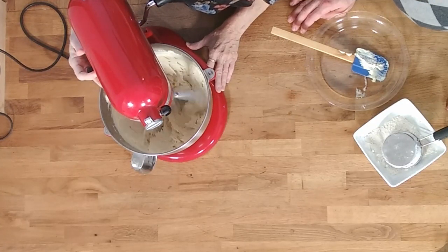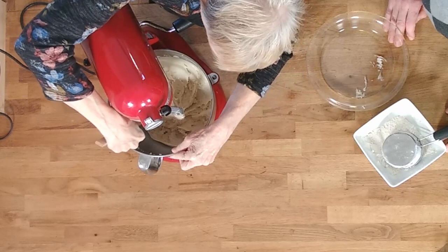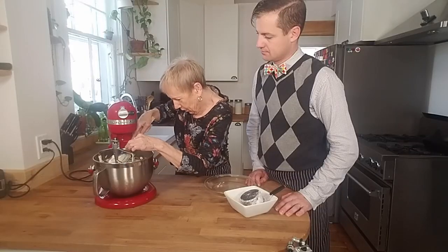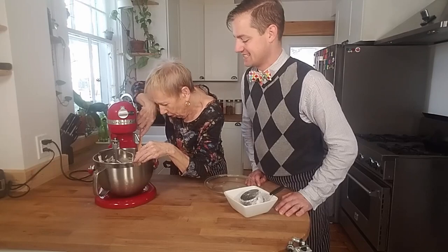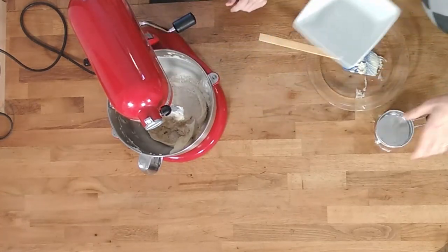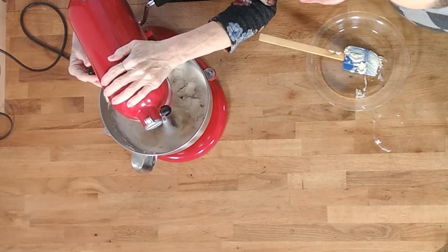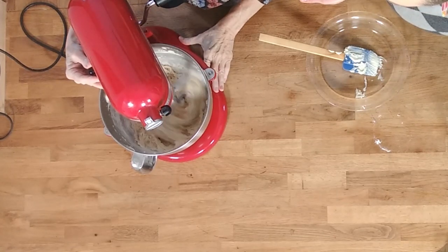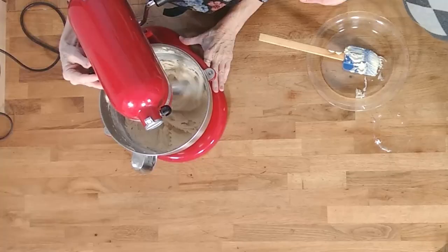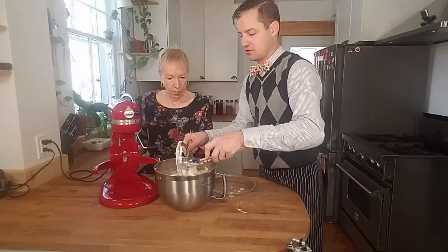All righty, so let's add the rest of the flour. We'll shut it off and scrape it. And let's mix it until it's just combined. Does it need to go at a faster speed or is that okay? That's perfect. That's easy. We're going to shut it off, take it down, and pull this out. We'll scrape it all off.